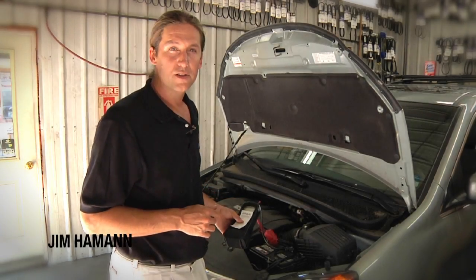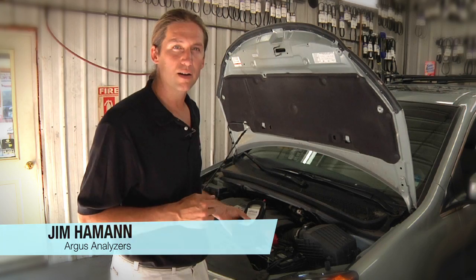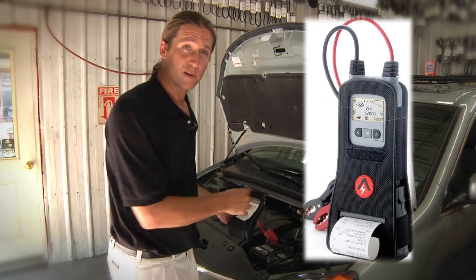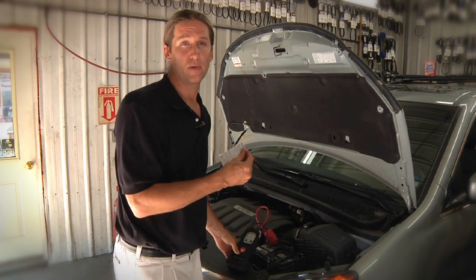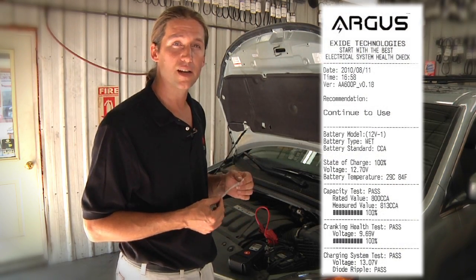I'm Jim Hammond with Argus Analyzers, and we're here today to talk about the operation of the Argus Professional Series Battery Tester. The whole key to this tester right here is this little piece of paper, the printed test report. It shows all of the results of the five tests that the Argus Tester performs.